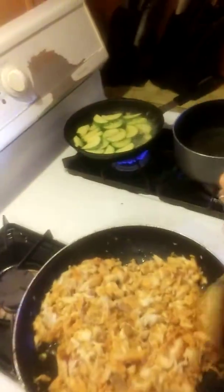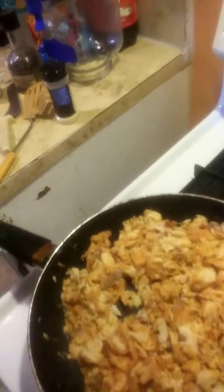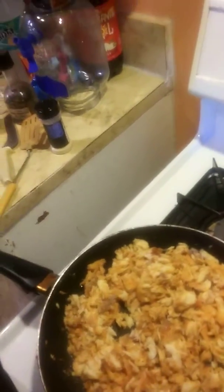I had this zucchini here that I bought the other day and I need to use it before it goes bad — I didn't want to throw it away. So I just put it to boil with salt, pepper, and garlic. I'm gonna add maybe some carrots or something to it too. So I gotta grab maybe a carrot and a celery and throw it in there with the calabacitas.